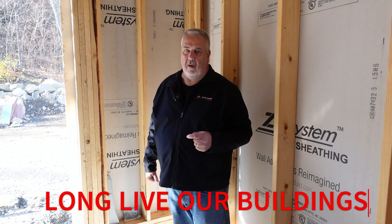I'm Steve Azek, Architect. We're out here at the off-site build. Until next time — long live our buildings.